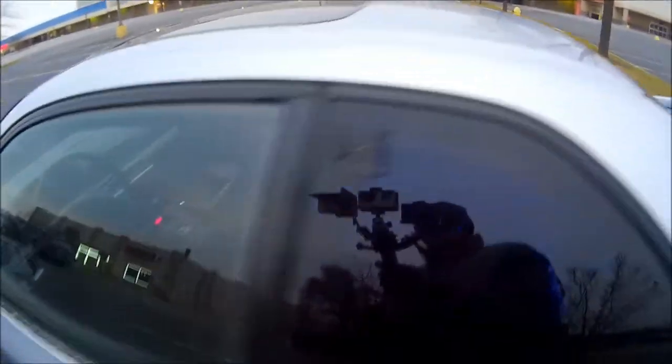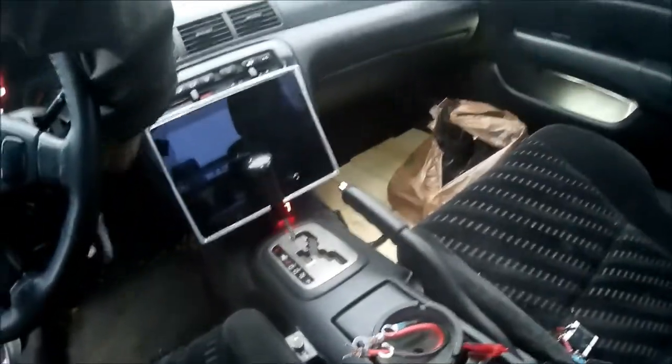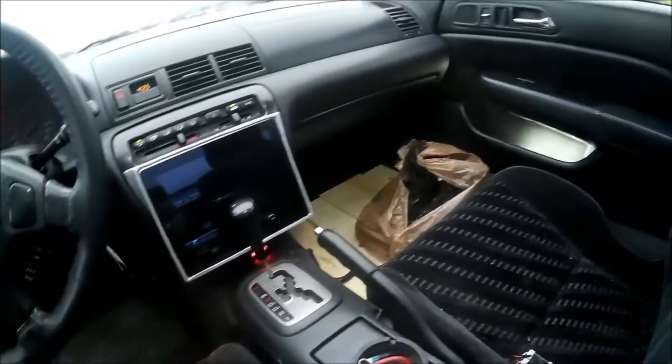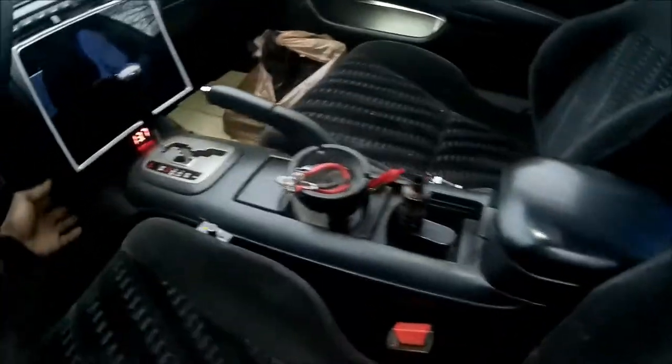Alright, basically we're doing a little walk-around. Start from under the hood. Ain't been updating in a long time. Alright, how do you like that? Let that sit.